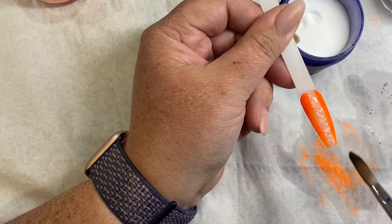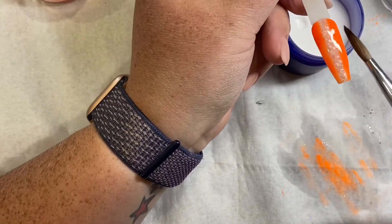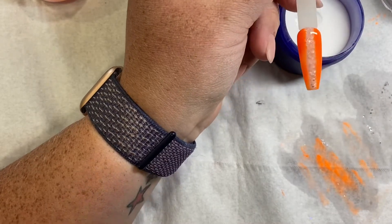So now what I'm going to do is just let that dry, and then I'm going to refine it with a file, and we can then go on and do the top coat.